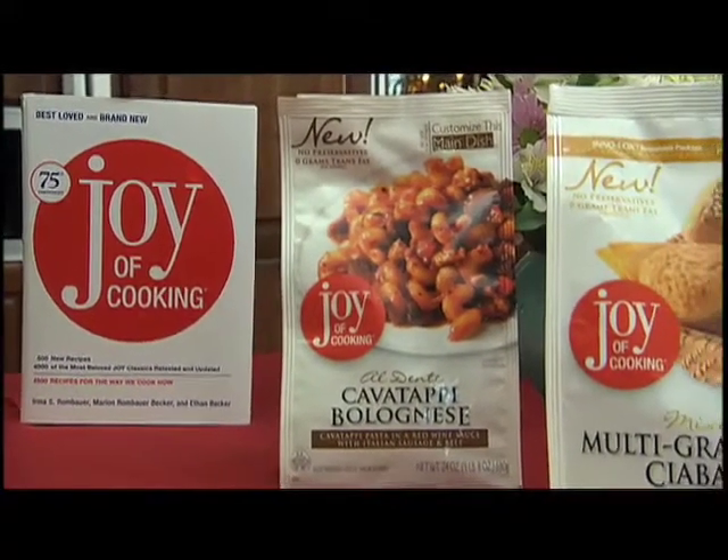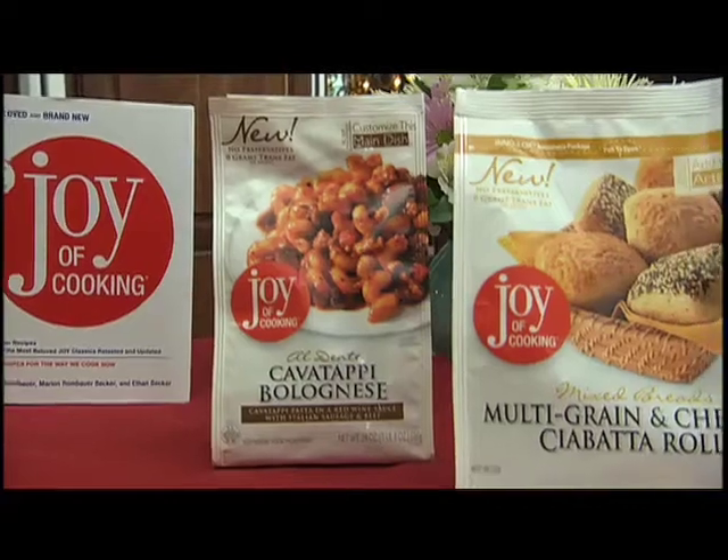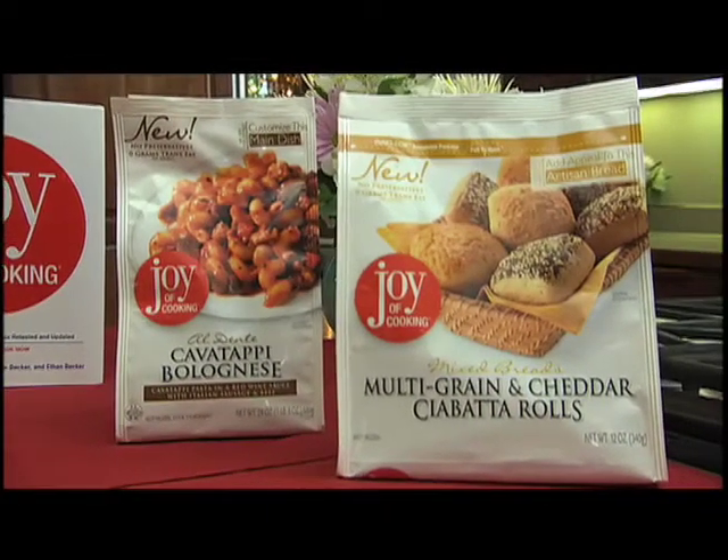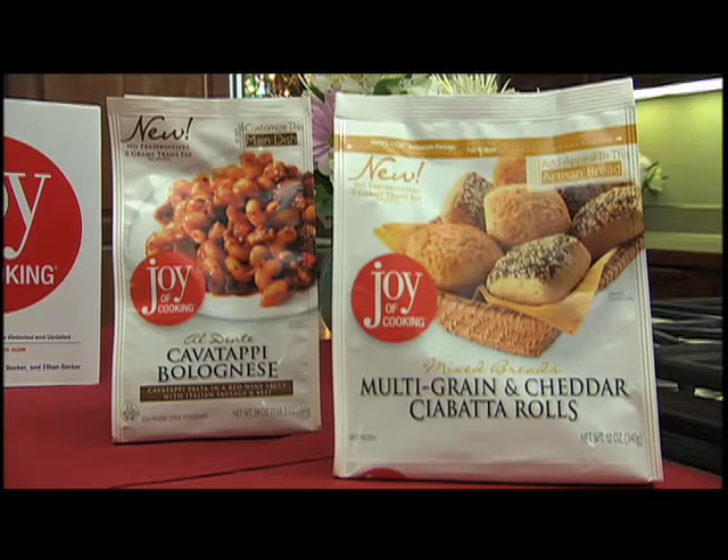Joy of Cooking products include a delicious variety of main entrees, side dishes, vegetables, and breads, so you can feel good about eating and serving these meals to your families.